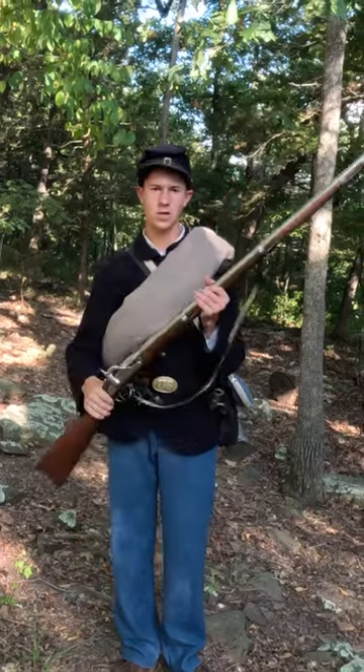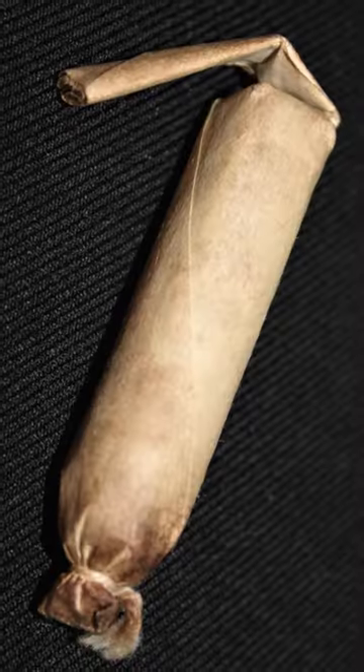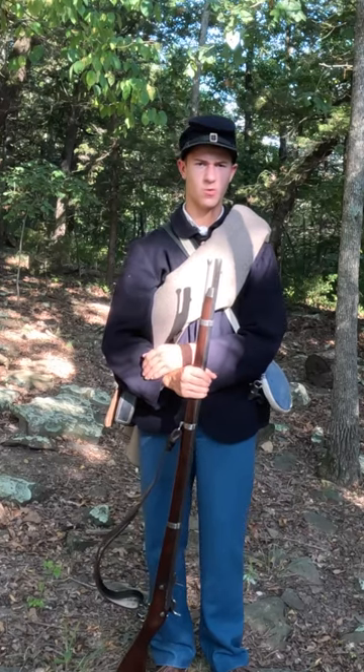The musket right here, a Springfield Model 1861, was fired with cartridges from the cartridge box and percussion caps from the cap pouch. This is what a typical Union soldier looked like during the American Civil War.